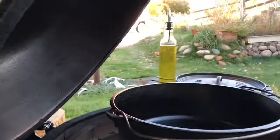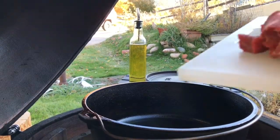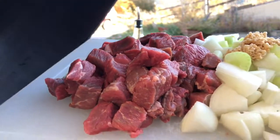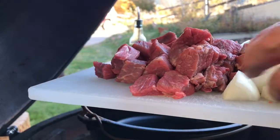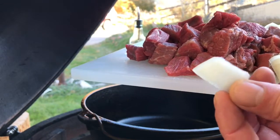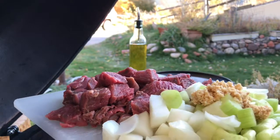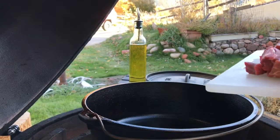So we got our ingredients all prepped. These onions will spread apart, but I like nice chunky pieces of onion myself. Got our garlic, celery, and beef — we're gonna sauté that.